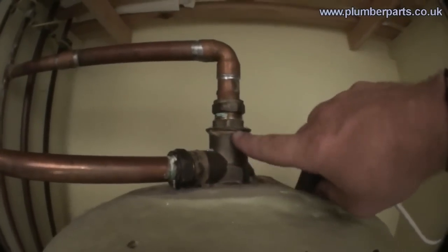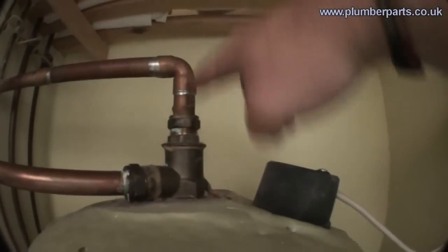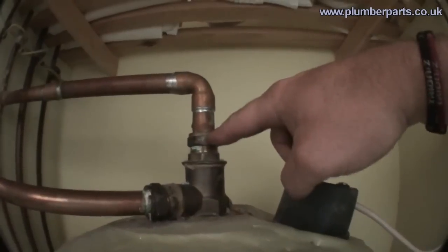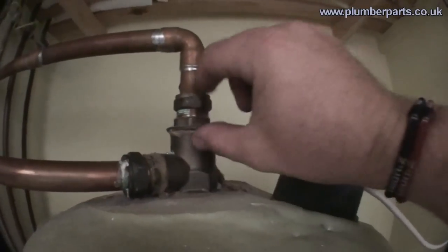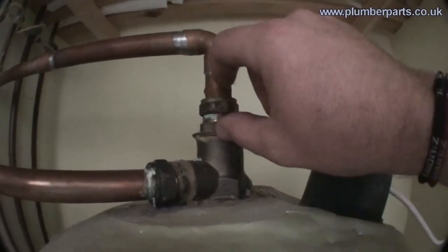This bit here is the Surrey flange. Usually, an unvented tank like what we've got here will just have the pipe going directly into the top of it using what's called an inch BSP to 22mm compression fitting, which is actually this fitting here. That fitting is usually there, and this actual Surrey flange isn't here. When you're going to put a Surrey flange on, this bit gets unscrewed and you pop that out.